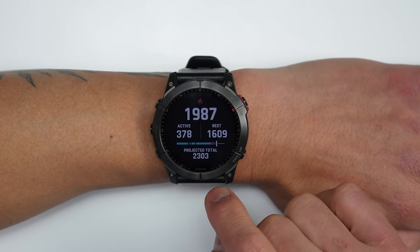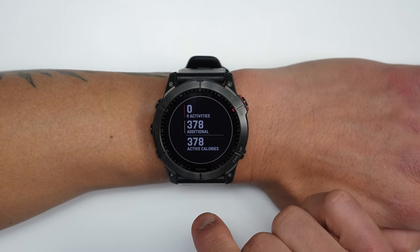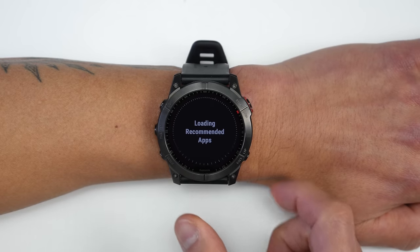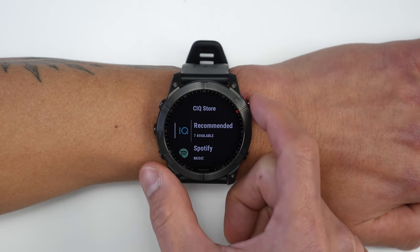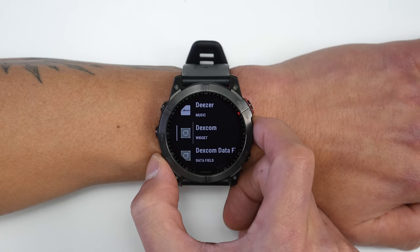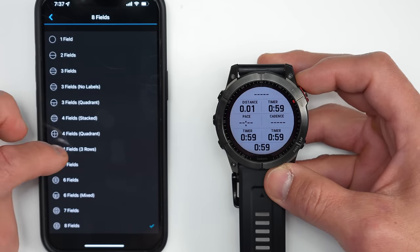Other interface updates include an updated calories widget that shows your projected daily total, a breakdown of active calories from workouts versus general activity throughout the day, and new graphical data field charts for activity profiles. There's also a Connect IQ store integrated into the watch itself, letting you download apps directly over Wi-Fi — recommended apps include music apps, data fields, and widgets — though it's not a full app store yet.